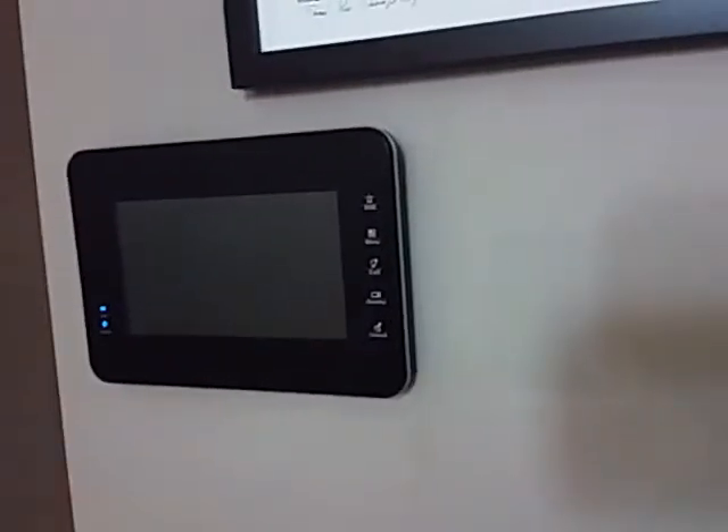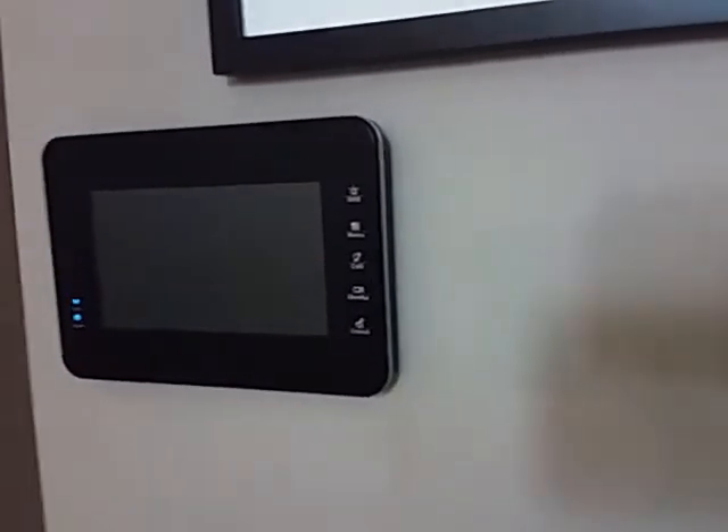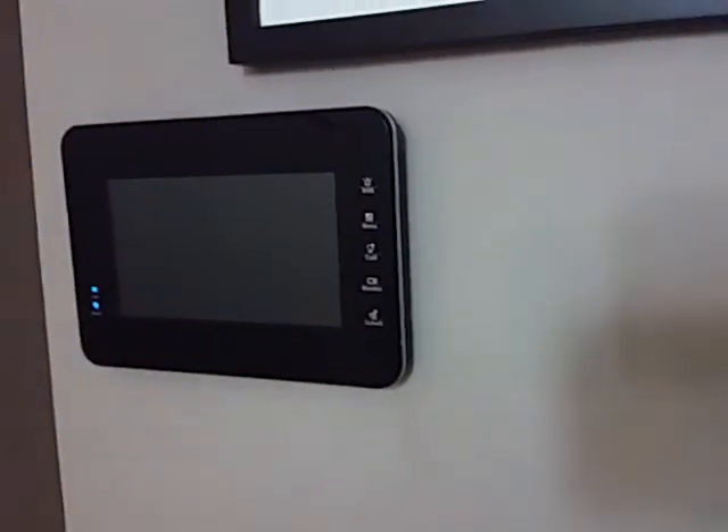This is a video by ProEye Communications and Security Systems about the new Dahua IP-based video intercom. The intercom uses the same technology to communicate across the internet, so you can plug it across your local network, or you can put it across different buildings just via the internet.